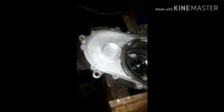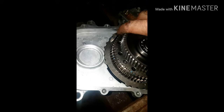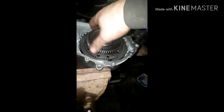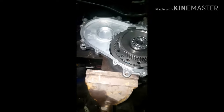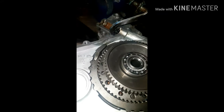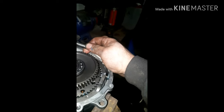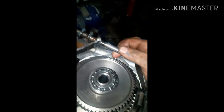Next step — take your clutch pack, make sure it's all clean, and set this in. Make sure she's all sitting down properly, just like that. Now, for the reverse rod — might be a little tricky with one hand, but what I do is I set the bottom in first, then I do the top.